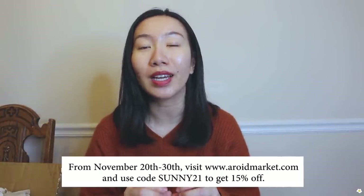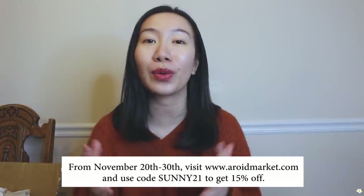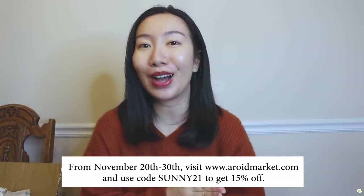This is my first time importing plants and I think I had a very good experience. Thank you so much to Arroy Market for sending me so many beautiful, healthy plants. If you're interested in purchasing, from now until November 30th go to airwaymarket.com and use code sunny21 for 15% off your entire purchase — limited to the first 20 people. I also really like their customer service; whenever I have questions I message them on Instagram and they respond within 24 hours.